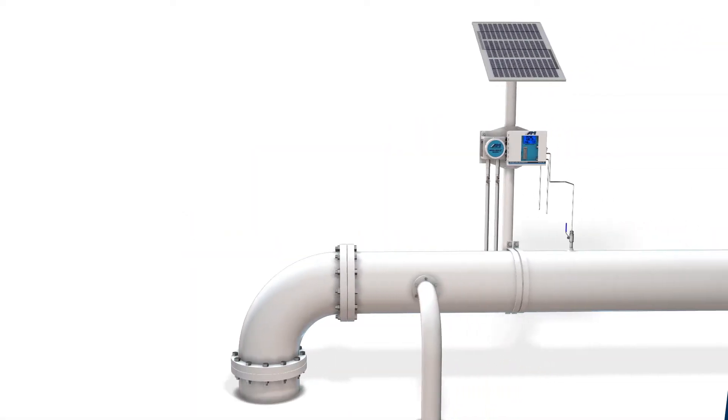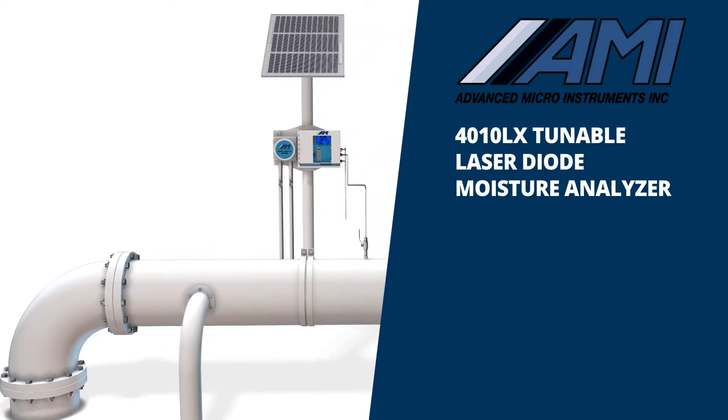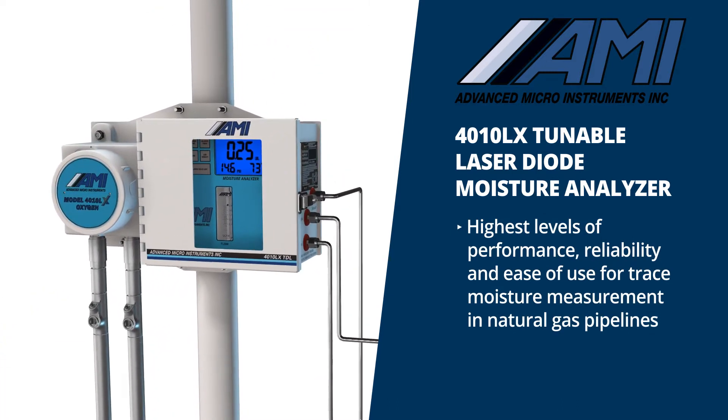The Model 4010LX Tunable Diode Laser Moisture Analyzer from Advanced Micro Instruments is another leap forward in providing the highest levels of performance, reliability, and ease of use for trace moisture measurement in natural gas pipelines.